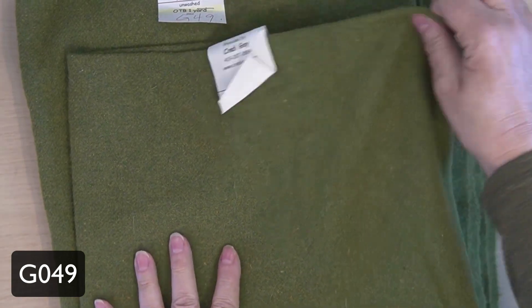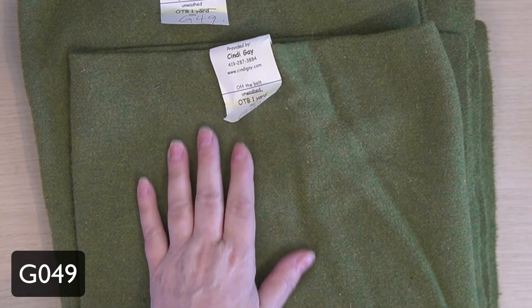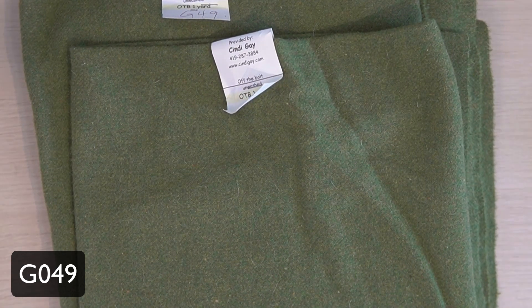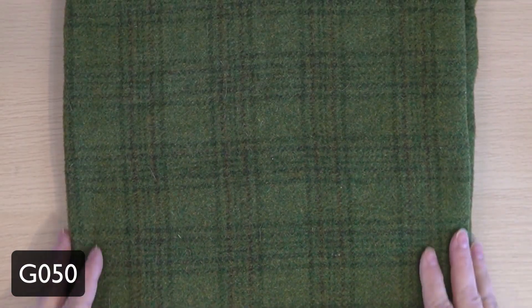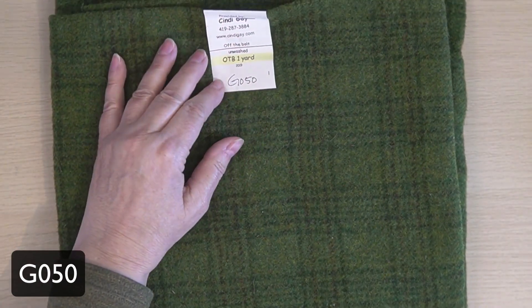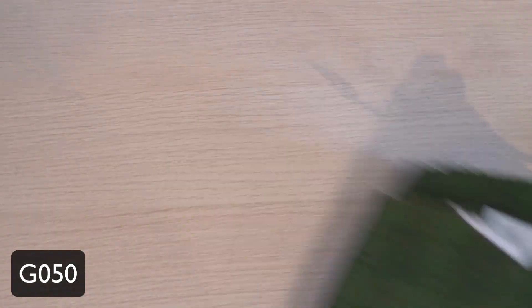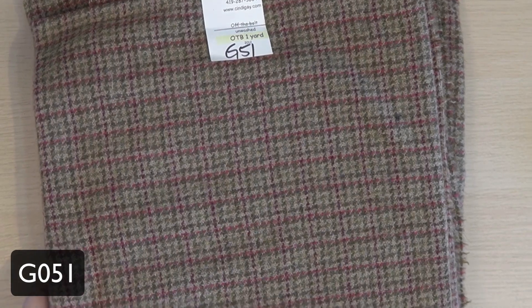This one works really well with that other one. I don't remember the number offhand, but the other one that is a green like this — I put the two together and use them often in landscapes. There's a green on green, sort of a kelly green plaid, a brighter green plaid. Again, I would use this all day in leaves and trees, that type of thing.